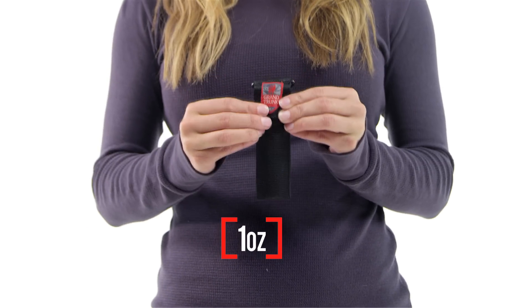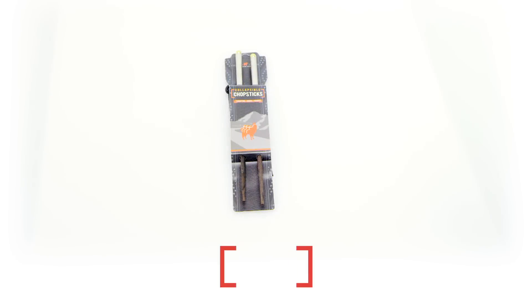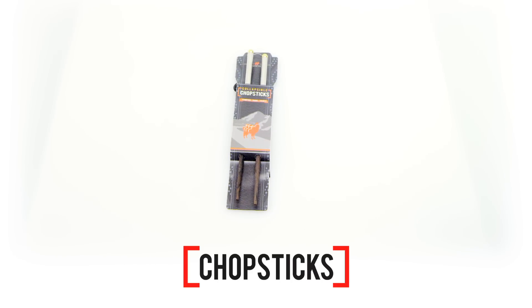They come with a handy nylon carrying case and weigh only one ounce, guaranteeing you'll always have them in your purse, pack, or picnic basket. Whether you're traveling in Japan or packing some sushi in your lunchbox, these Grand Trunk travel chopsticks are a guaranteed conversation starter at any meal.